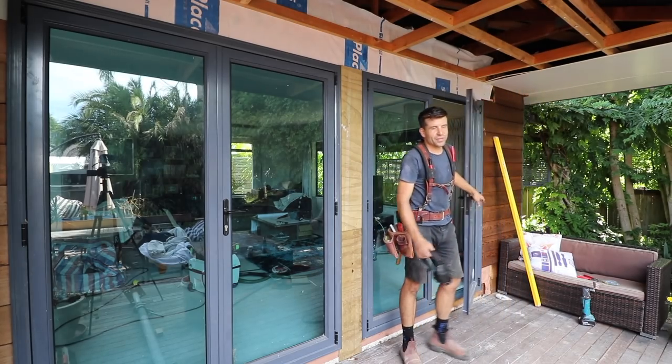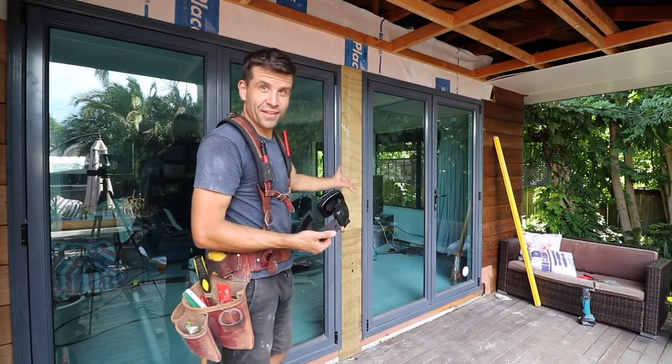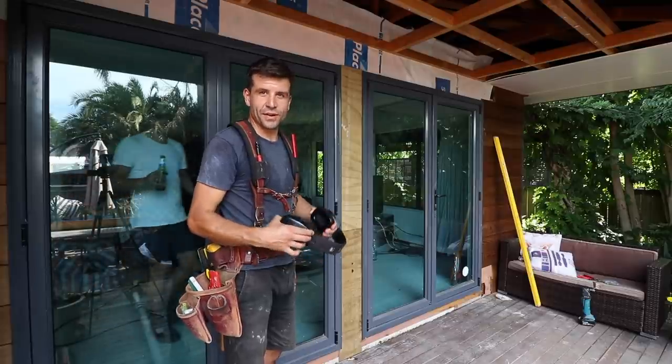So we don't actually have the new windows, so we're putting the old windows back. But the opening's ready. That's how you do a new opening for a bigger door.